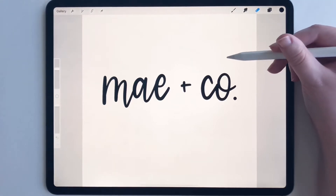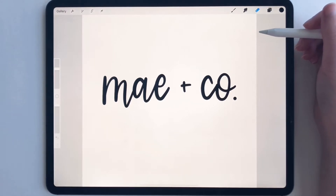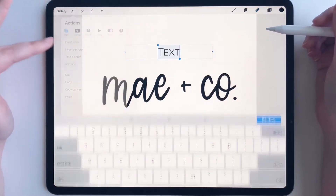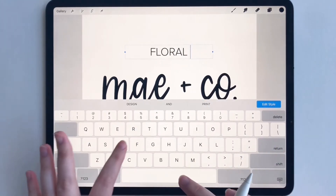I just drew this little lettering piece for this mock logo I'm working on, but I need to add some text to it because the logo is not finished. So I'm going to go to Settings, Add Text. Let me add 'floral design'.